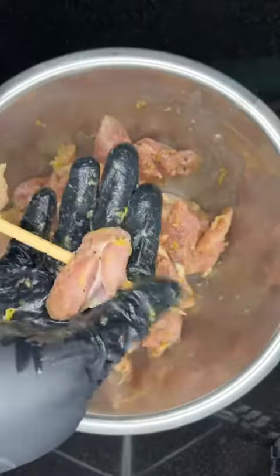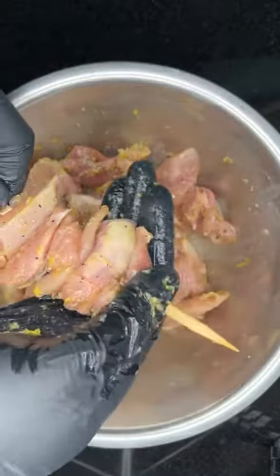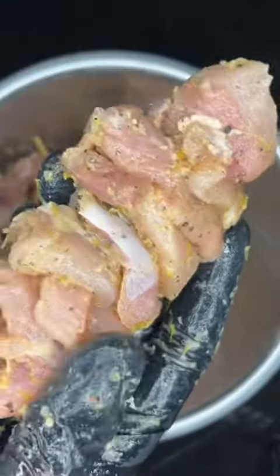Now it's time to skewer your meat. You want to make sure you pack it in real nice and tight, and it should look something like this.